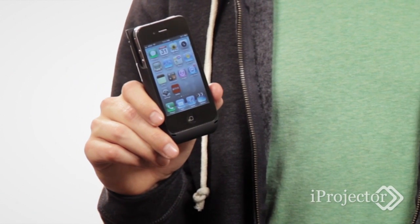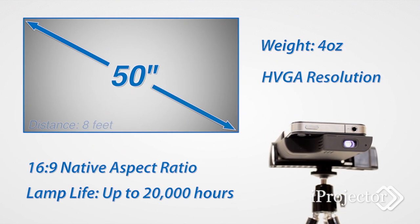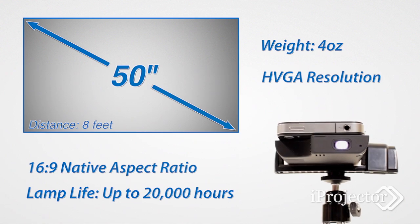Hi guys, I'd like to show you a brand new product today for the iPhone 4 powered by Texas Instruments DLP technology. Weighing in at just 4 ounces, this LED projector can throw a 50 inch image from an 8 foot distance.